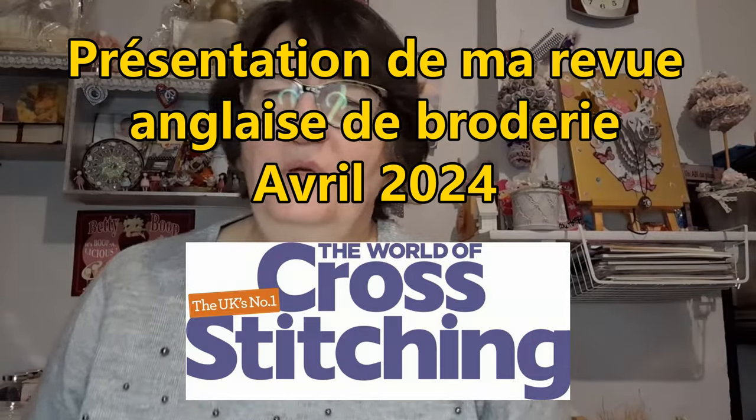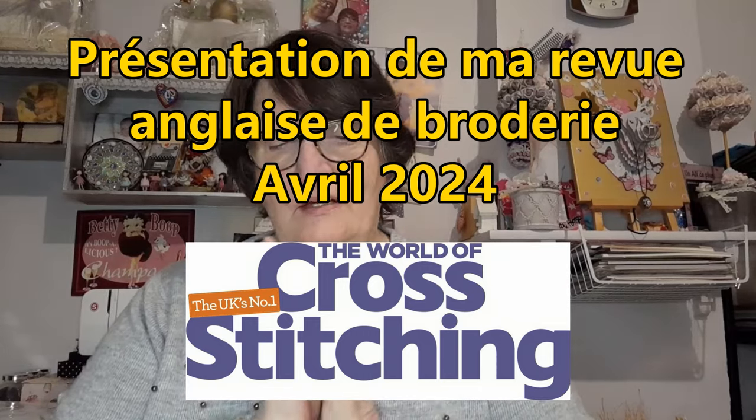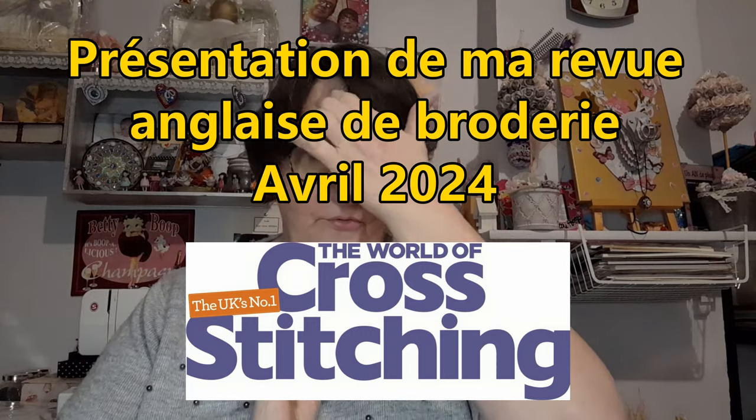Bonjour tout le monde, on se retrouve aujourd'hui pour une nouvelle vidéo. Aujourd'hui c'est la présentation de ma nouvelle revue de broderie anglaise. Comme vous savez depuis quelques temps, je commande sur internet, sur un site spécifique, une revue anglaise que j'adore.